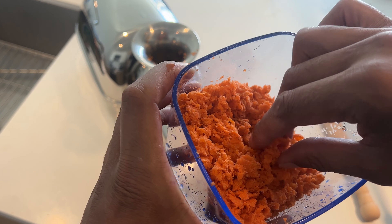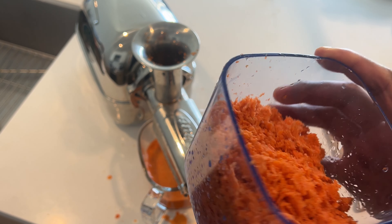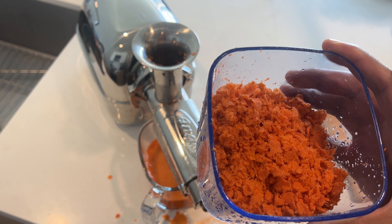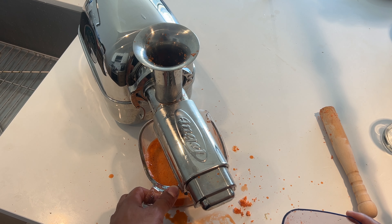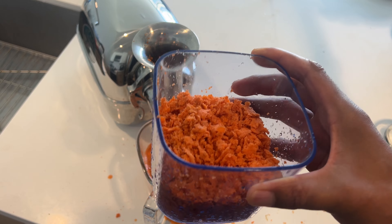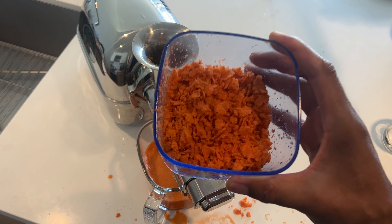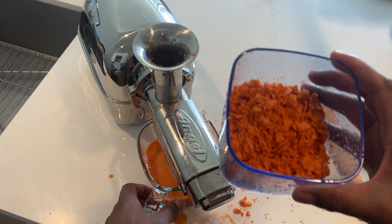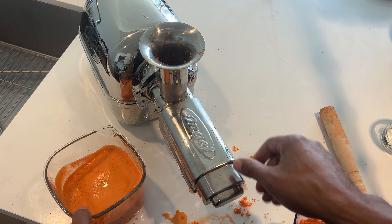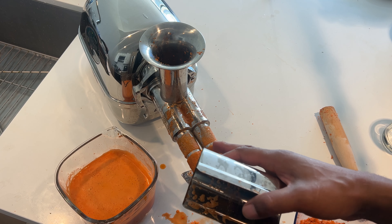Very dry. You could probably use this to make carrot cake or something that needs carrots in its recipe. So you have the pulp — it's really dry, very lightweight. I can't believe it extracted that much juice from the carrots, but it did. Here's the extraction that's coming through.